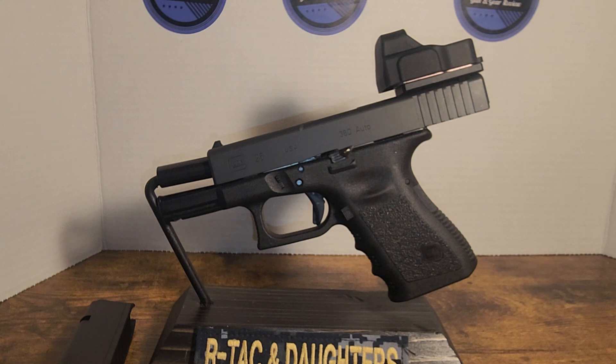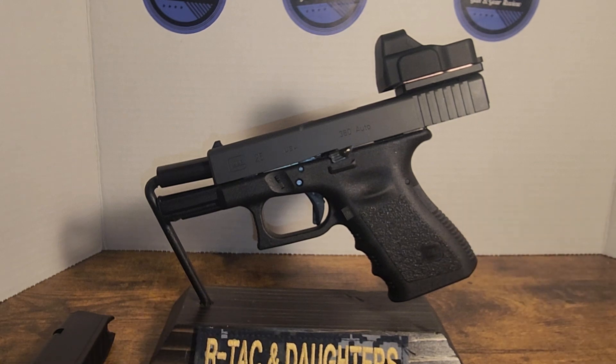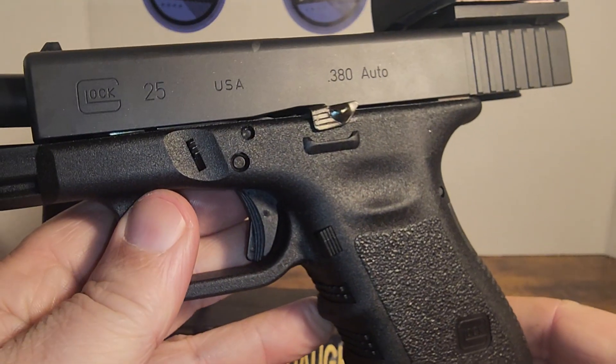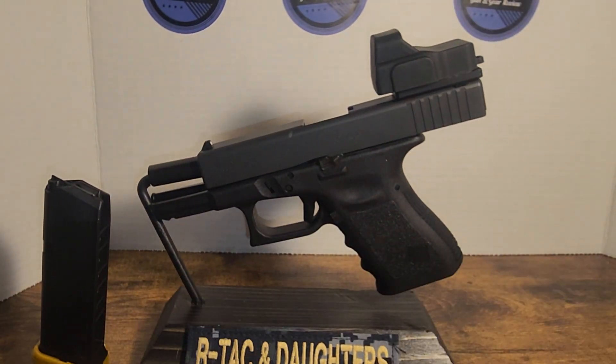Stay tuned for a review. This is just an unboxing. We're going to do a tabletop review, then some range time, and I'll give you my final thoughts. Maybe we'll swap out parts and see if we can make a .380 into this. It is not a blowback gun — it has the standard operating system like all Glocks do, like the 19 does. So this is the 25, the 19's .380 brother — or stepbrother, red-headed stepchild, however you want to call it. Thanks for watching. Please like, share, and subscribe. Stay tuned to the channel.